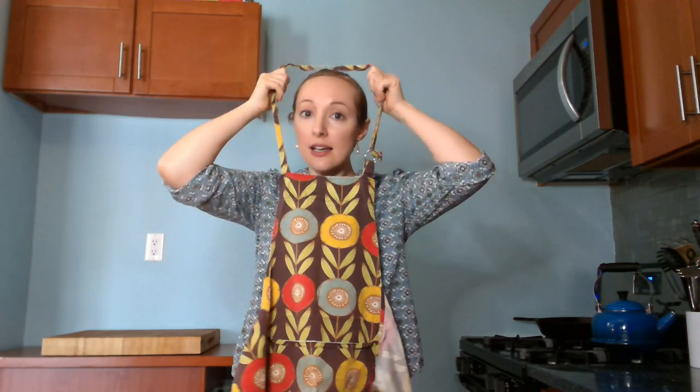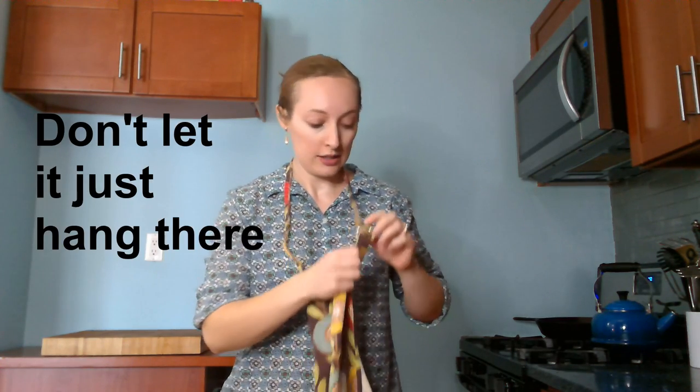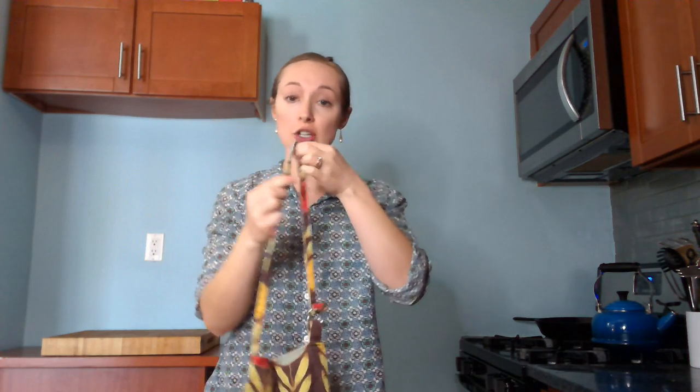There are some smock style aprons out there, but this is the type I use most frequently. First, let's take a look at the necklace. This is about where it should hit. If it's too long, you might have a loop on the side that you can adjust to bring it up. But if you don't have something that will adjust the necklace for you, you can adjust it yourself just by tying a little knot in it.